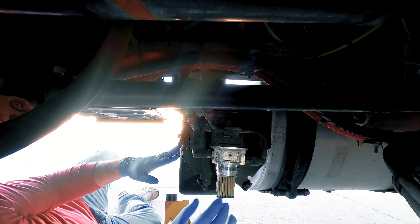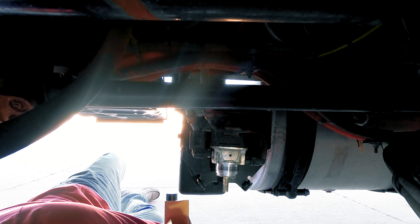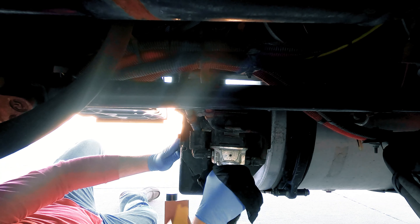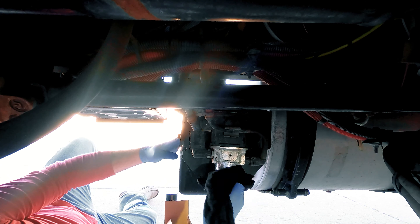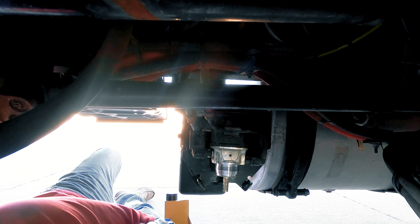All you have to do is just pull straight down on it. Then we're going to clean the threads and the surface where the outer compensation membrane mates up here on the pump housing.